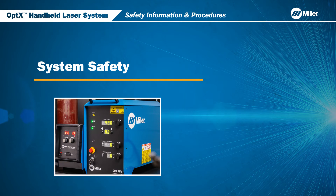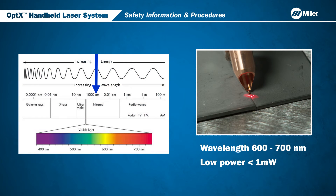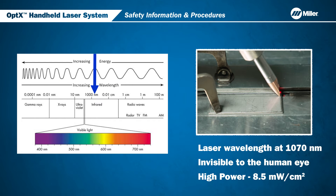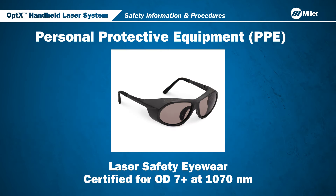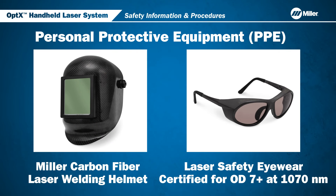Let's go over system safety with the Optics Handheld Laser System. The Optics System generates two laser beams: a low-power guide beam that is visible for part alignment, and a high-power welding beam that is invisible. Be sure you and any individuals in the room are always wearing laser safety eyewear certified for OD7 or greater at 1070 nanometers when the system is turned on. Additionally, always make sure to use the Miller Carbon Fiber Laser Welding Helmet when welding.